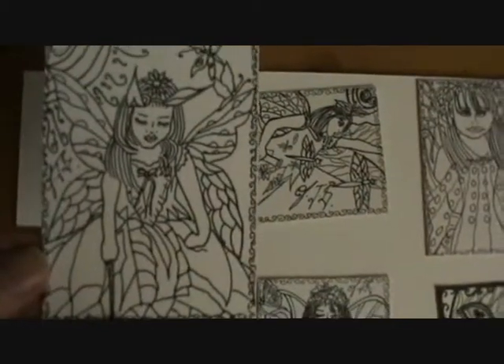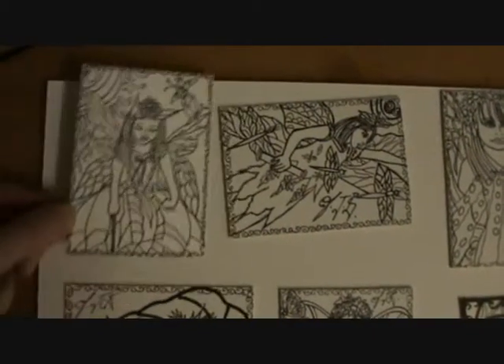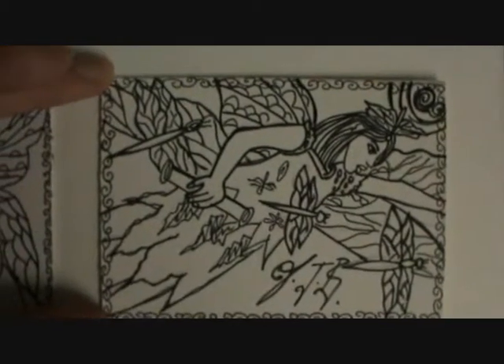So here we've got Sunset Bunny — I quite like this one. Sunset Bunny, the Easter Fairy. Now she's in Butterfly Lullaby, one of the characters. And Flamingo Dragonfly there, which I think is quite cute.